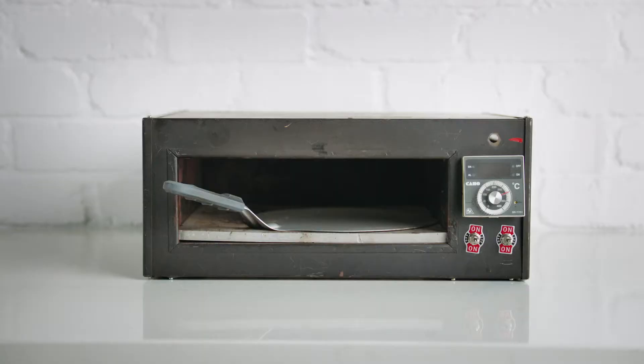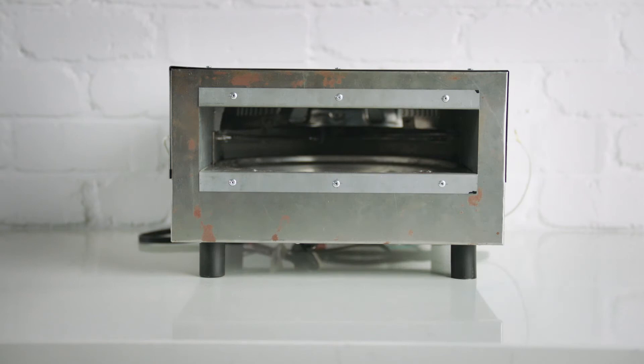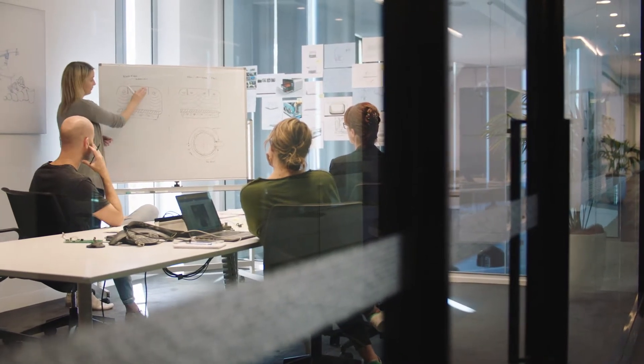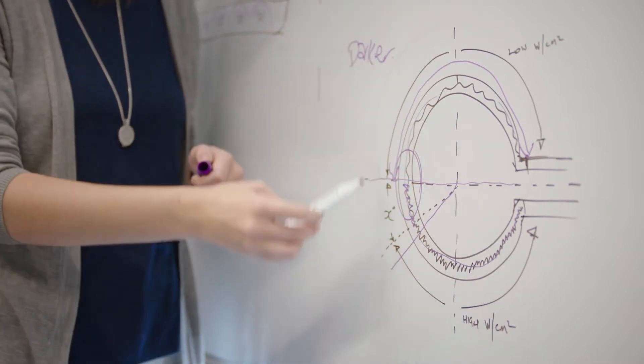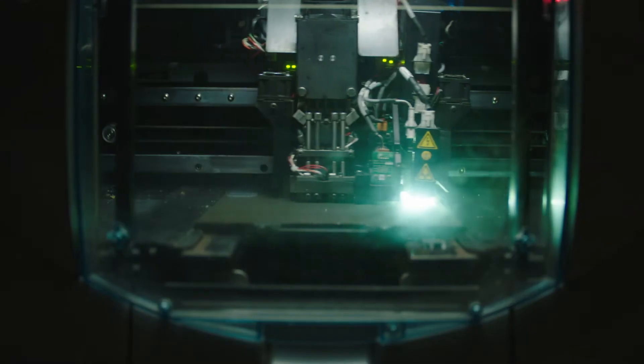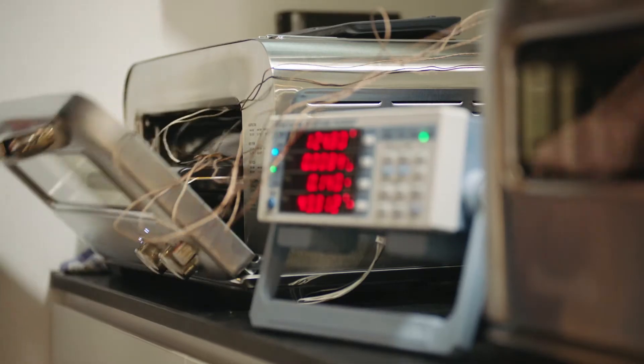We started experimenting with modifying ovens that we made, and we had limited success with that. After a bit of experimentation and trial and error, I decided to involve a couple of engineers and designers that work on projects that are a little bit left field. So they set to work building something reasonably crude, but designed exactly to put the heat where you needed it. And they got that prototype to the point where they could make a pizza in under two minutes — so that was getting pretty exciting.